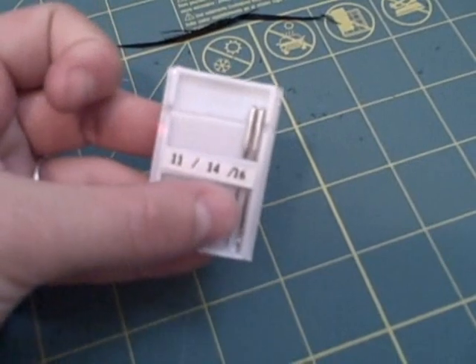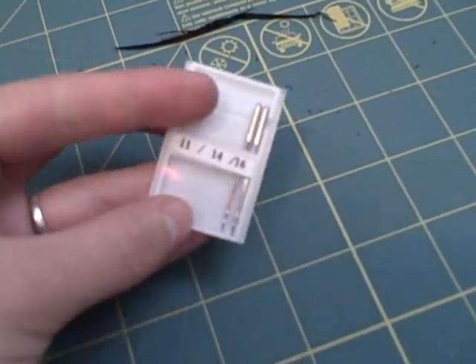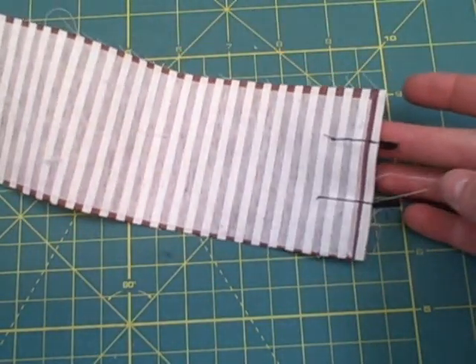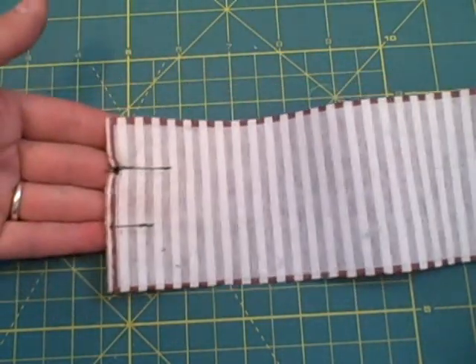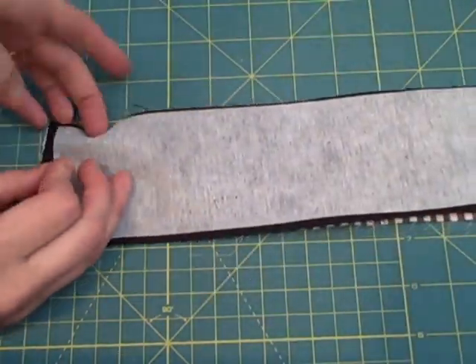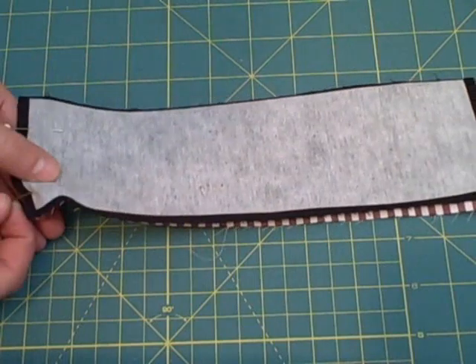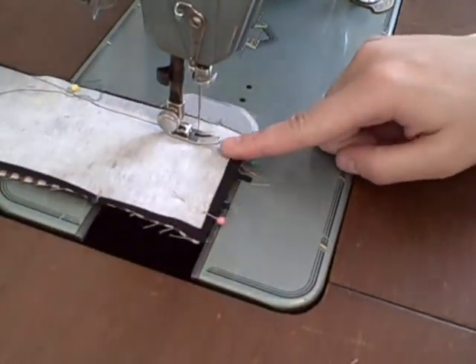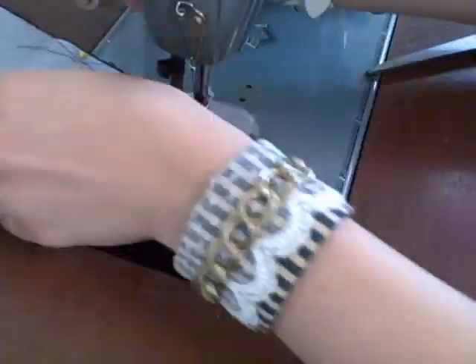I'm going to be attaching some leather lacing to mine, so I am switching to a 90/16 needle. I sewed about one inch down each end of the leather. You can also do this with lace, like I did on the first cuff I made. Place the front and back right sides together and pin.